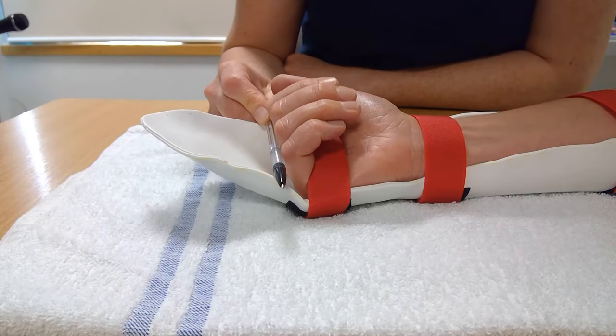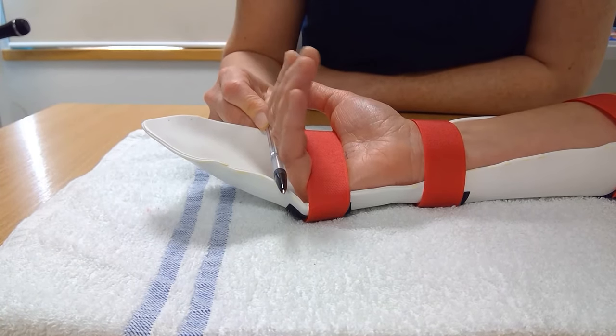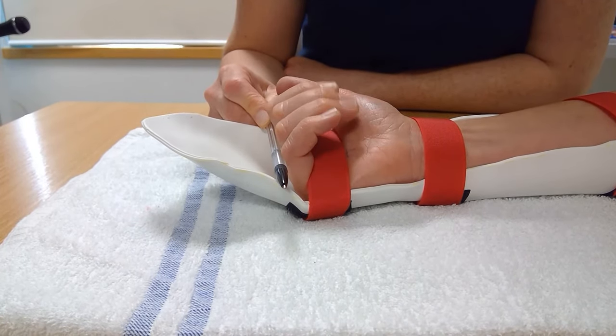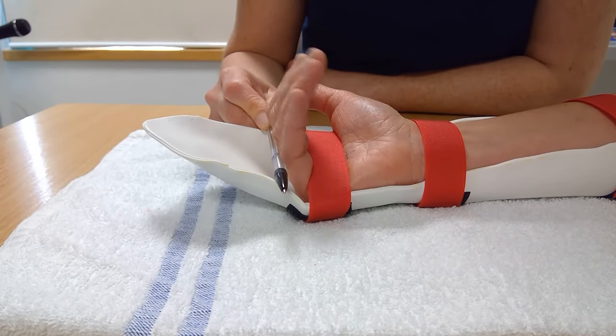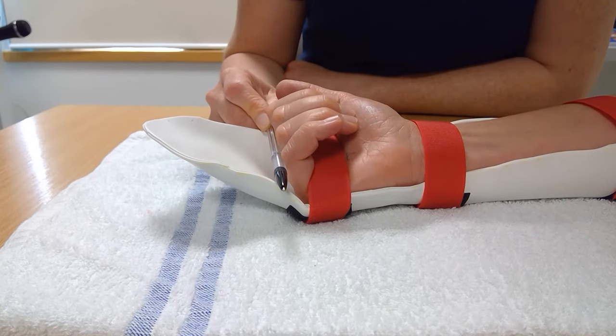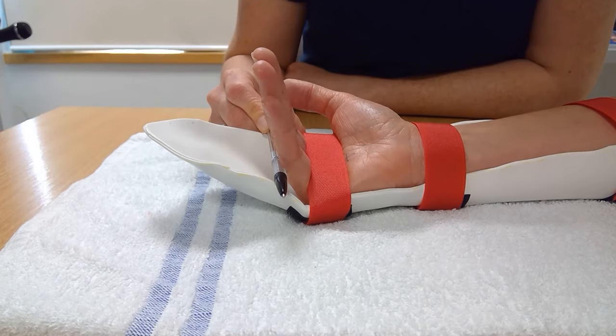Place your non-operated hand or a pen behind the knuckles of the operated hand inside the splint. In this protected position, gently straighten the fingers from the middle joints and relax back into a bent position. Repeat 10 times every hour.